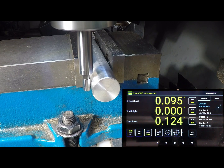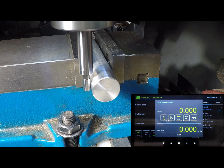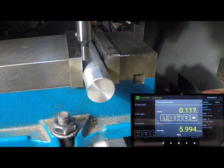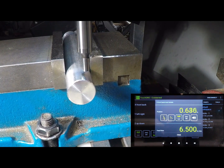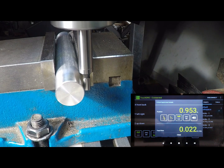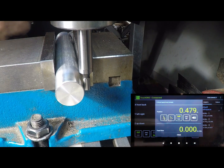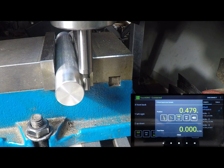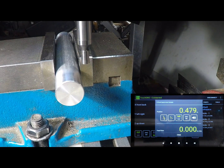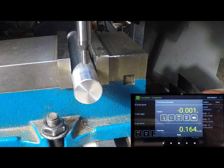Now zero out that axis on the DRO. Come back up, move over, and set up on the other side. Drive it over until it hits — there we are — then back it off again, and that is our center. Stop the mill. Hit the half function and you'll know exactly where to drive to reach center. Drive it over, and right there — it is spot on the center.